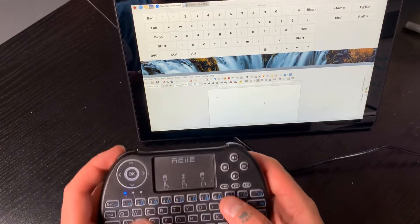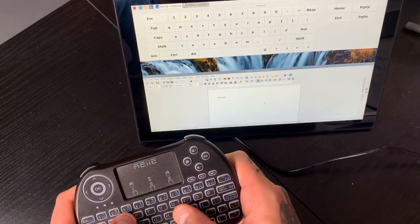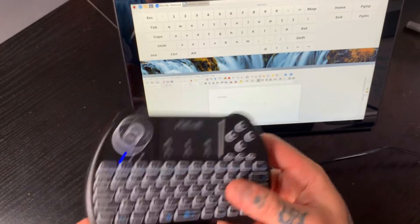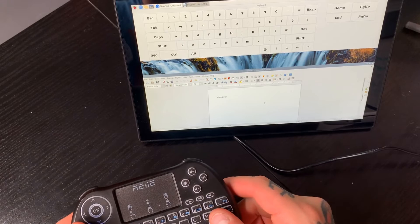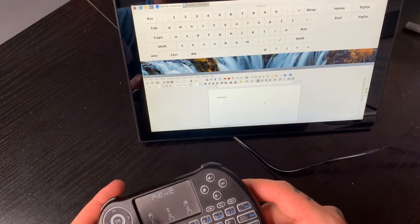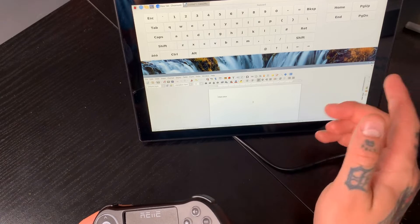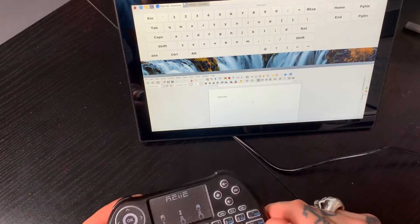I can type and the letters populate on screen. It just depends on whether you want a keyboard like this or want to utilize the built-in one by downloading additional software. Another option is to plug in a USB wireless or wired mouse through the USB port on the side of your Raspberry Pi.